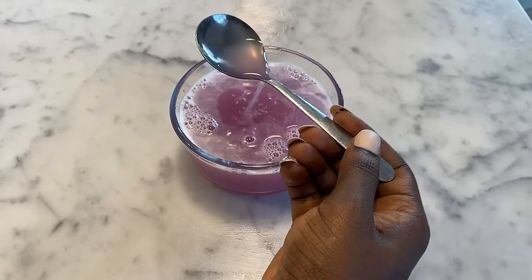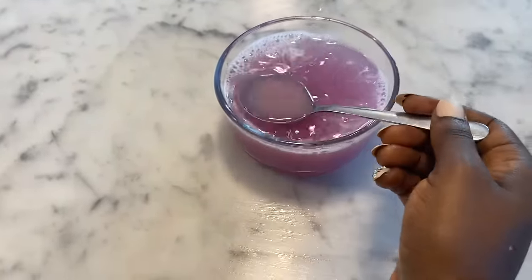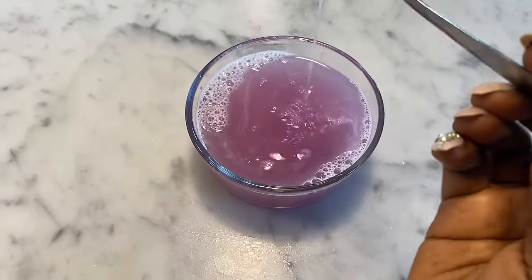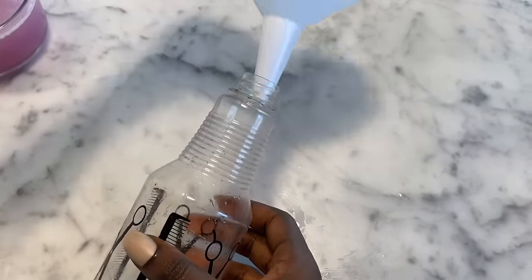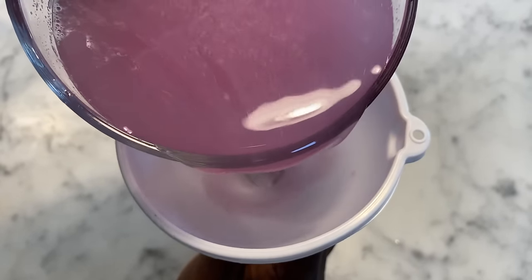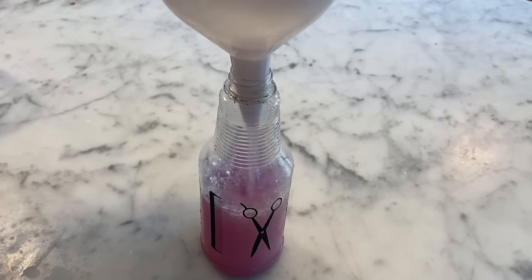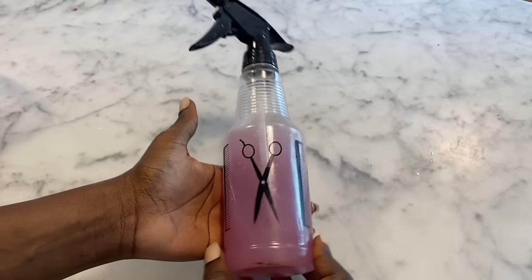So family, this is what it looks like — no particles, nice and clean, all juice. I'm going to transfer this to my spray bottle using a funnel, put the lid on, and it's ready to be sprayed on.